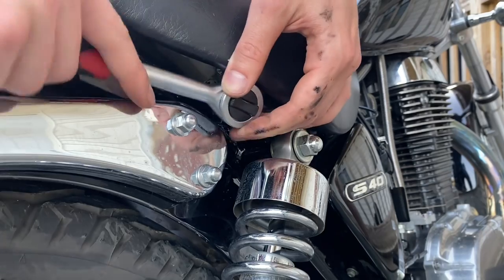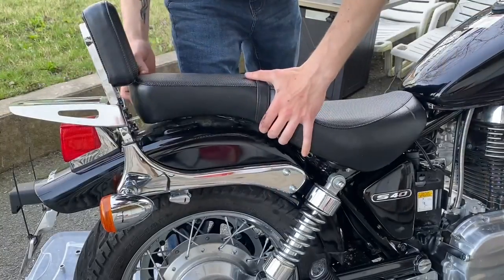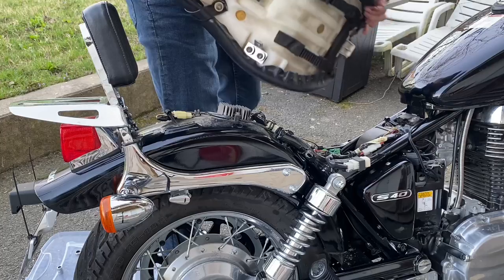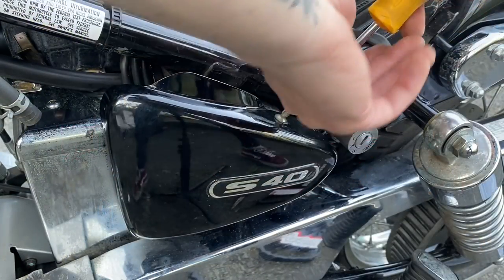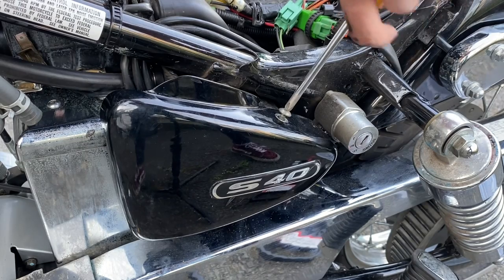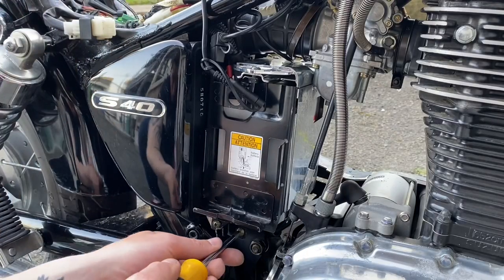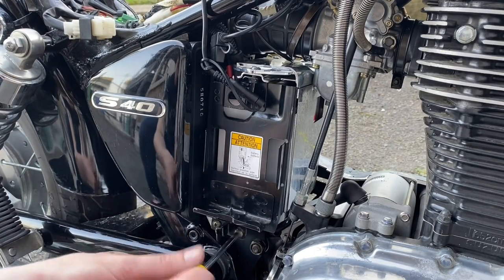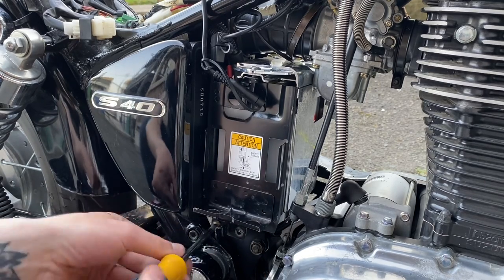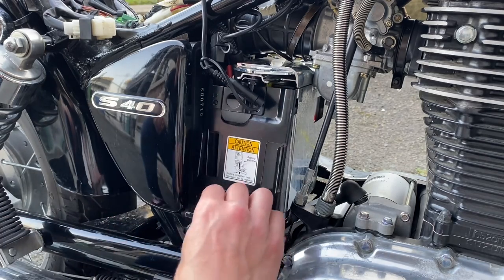Next you're just going to take these two bolts off on either side of the bike to remove the seat. It comes out very easily. We're also going to remove this side cover, which will give us better access to everything. Also removing the battery box and the battery because it's right behind the carburetor, and without removing the battery box you physically just can't move the carburetor from that position.